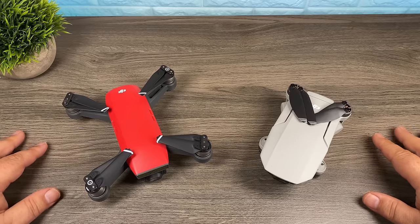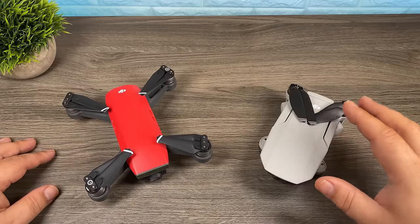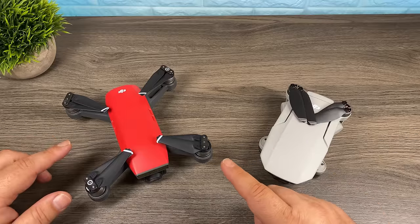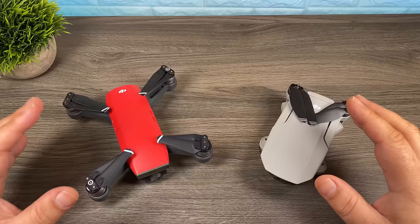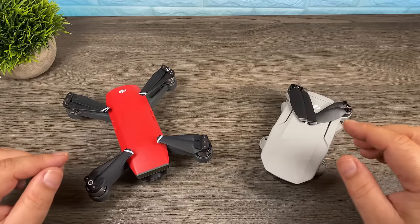Good day folks. In today's video we're going to talk about if you own the DJI Spark, should you upgrade to the Mavic Mini. The Mavic Mini is just launched by DJI and it's a great new drone with a lot of really nice new features, but if you are thinking of upgrading from the Spark to the Mavic Mini you will be giving up some functionality. In this video we're going to weigh all the pros and cons to help you make a decision.